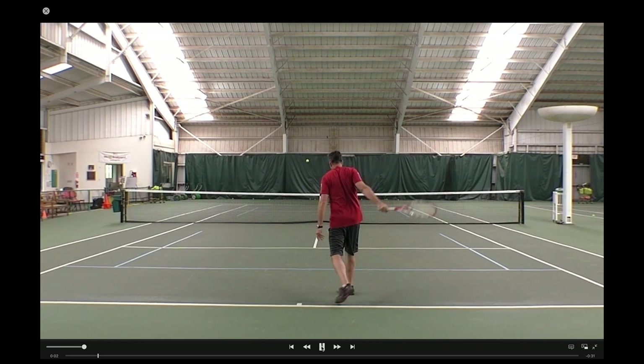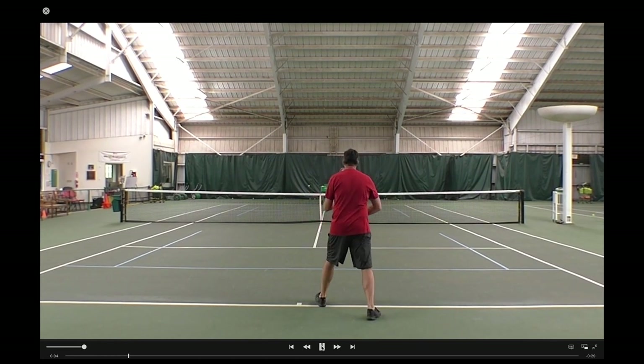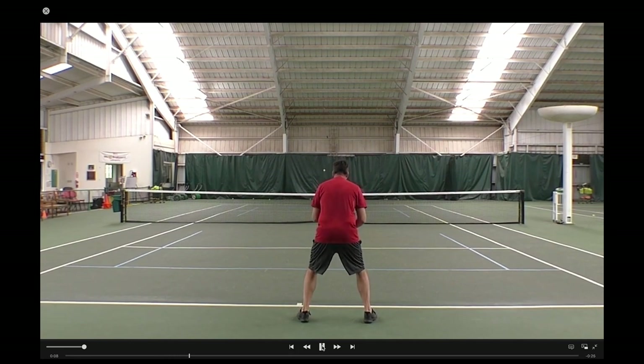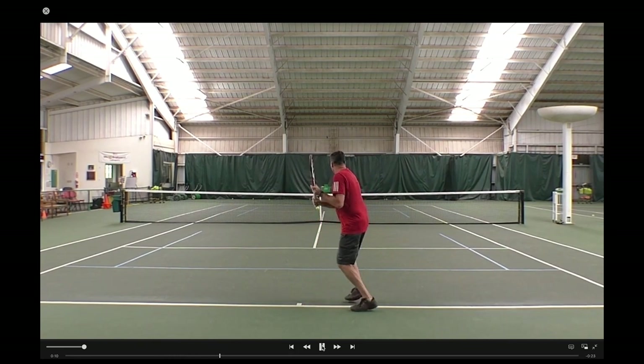Okay Mark, there are actually three things that should happen to generate power and accuracy with your body when you hit: you should uncoil, you should lift, and you should transfer. Now to uncoil, you have to coil. And you can see here on the video that your body just isn't turned enough. You're starting sideways, so you're not going to get an uncoiling of the hips and the shoulders to hit the ball, and that's one of the most important ways to generate power.